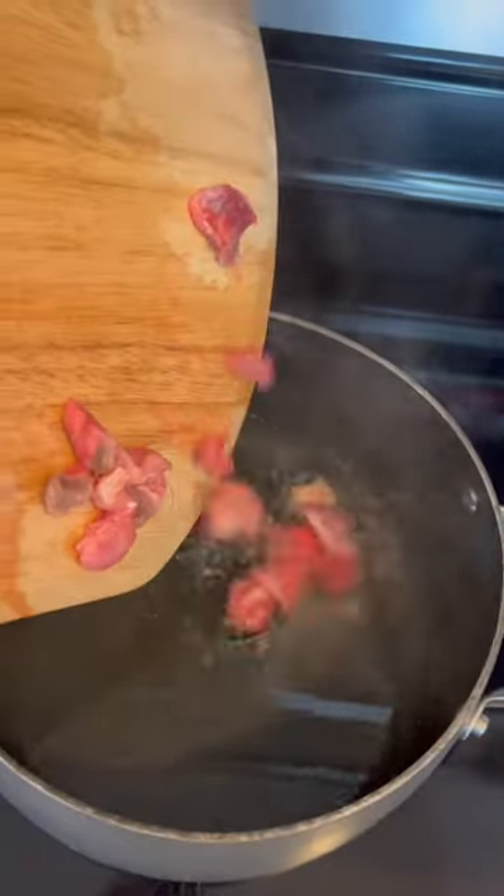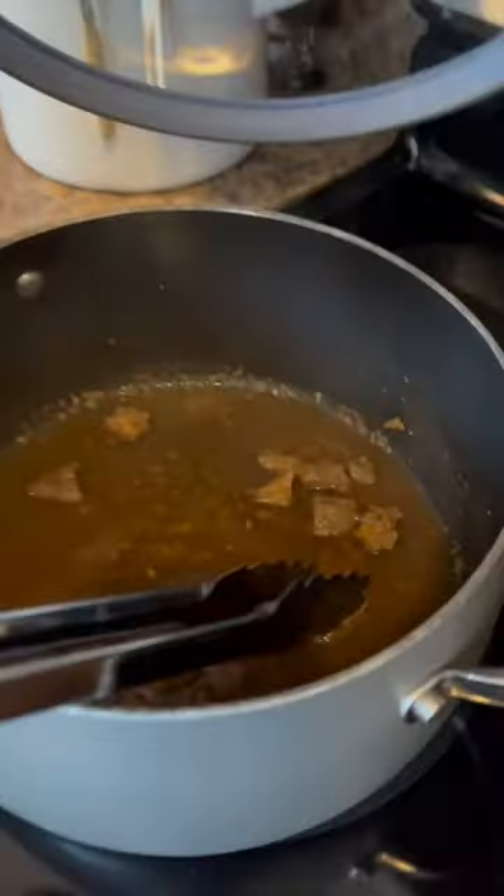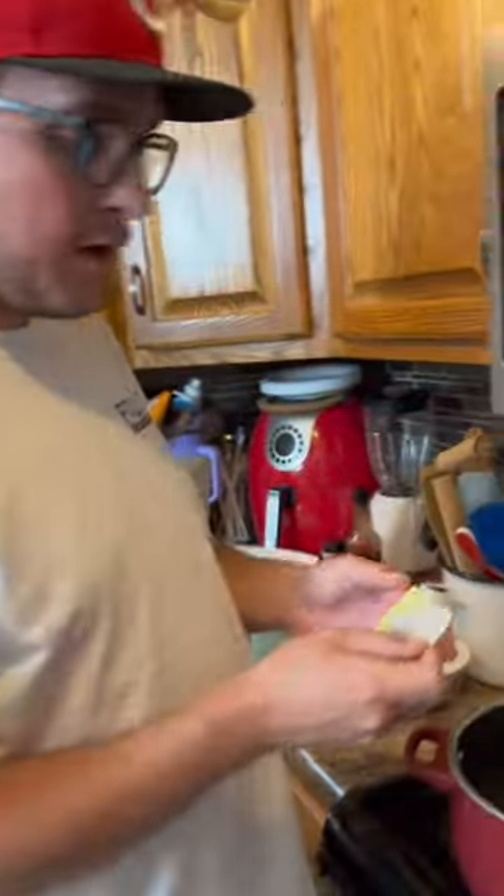We're getting ready to make some turtle soup. We put some water into a pot, we put our turtle meat that we cubed up into the pot, we've added a few things: worcestershire sauce and chopped onions. This is about two hours after it just cooking.